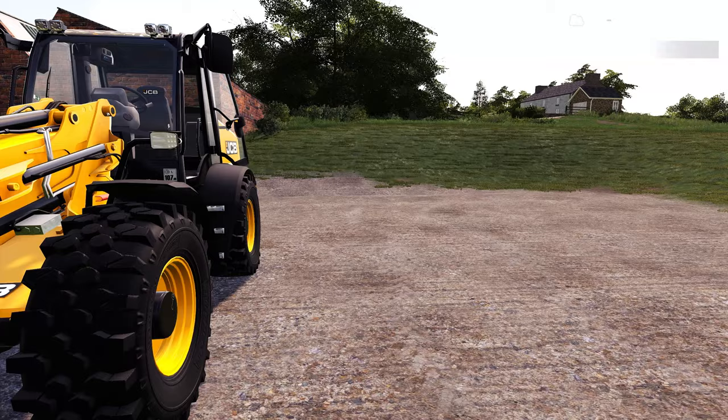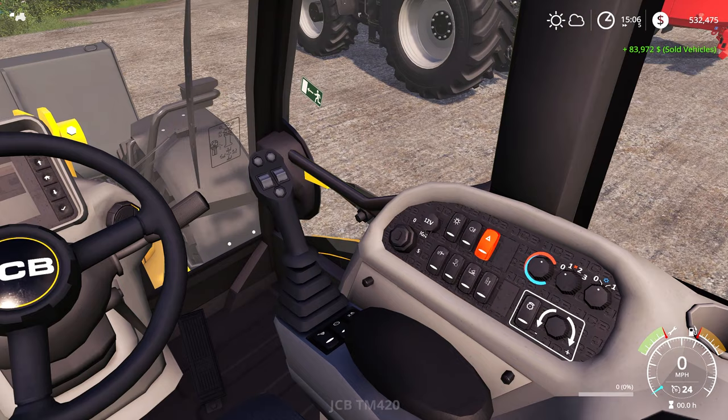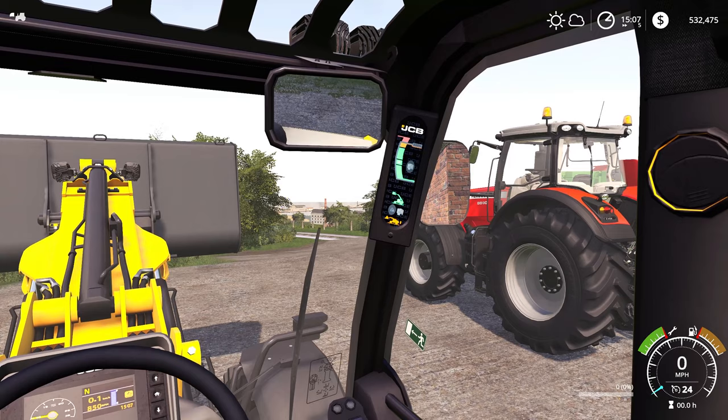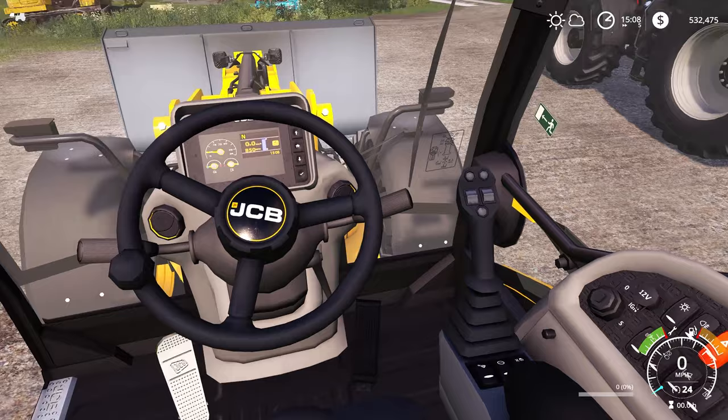There are quite a few nice features with this one. Jumping inside the interior, it does look like your standard TM interior but it's very nice. Starting it up — nice to see the dash is working. On the side we've got an animated joystick which works across all functionality, and a display on the side. Putting the lights on, there are no dashboard lights but there's still some nice detail with the decals.